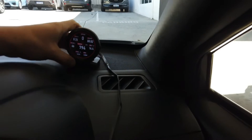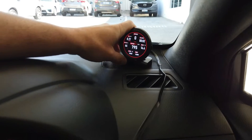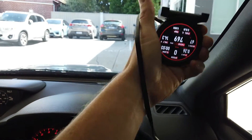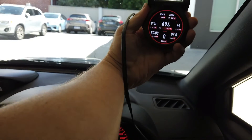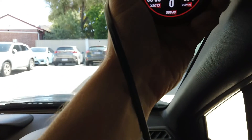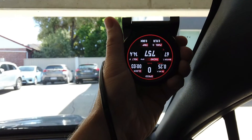It's a pretty easy-to-see device. For mounting, you can dash-mount it or put it on the windscreen — down the bottom, up the top, or wherever you want to put it. You can also flip the screen to suit your mounting position.